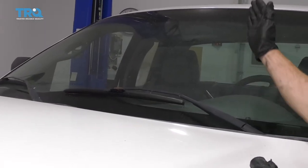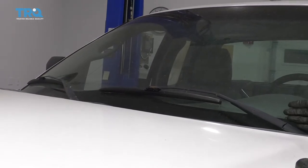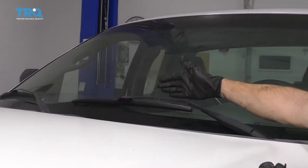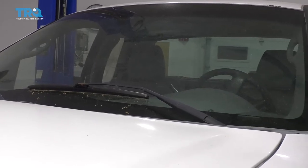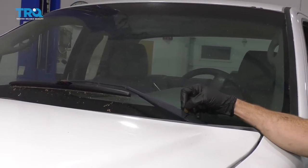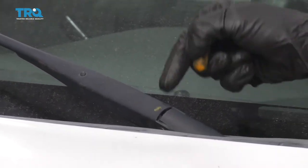First, make sure your wiper arms are in the completely down or resting position. Once you've done that, take a mental note of approximately where those wiper blades are sitting on your windshield. If your windshield is dusty like ours, we'll be able to figure out exactly where it was. Mark the driver's side with something easily removable — just a small mark so you know which is the driver's side.